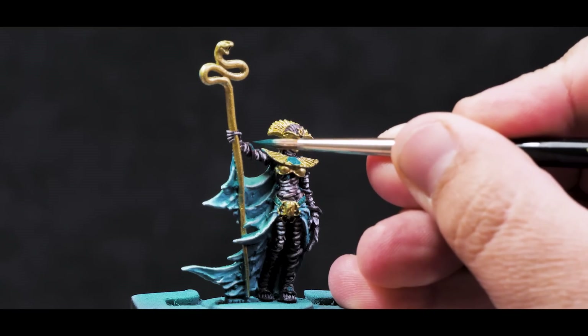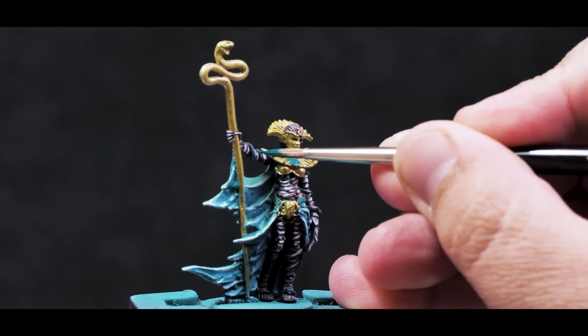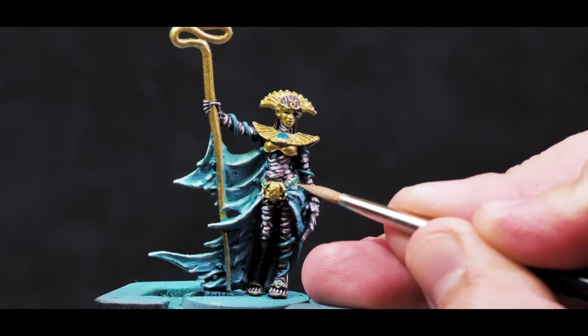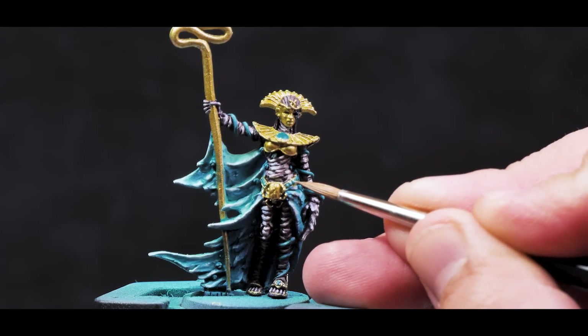For the snake that wraps around her arms and legs, I want to continue that bright jade theme and get that painted in. I'm also using this color for the belt and scarab details, highlighting them with a thin bit of ivory. Once those details are filled in, I think we're actually getting pretty close to finishing this model.